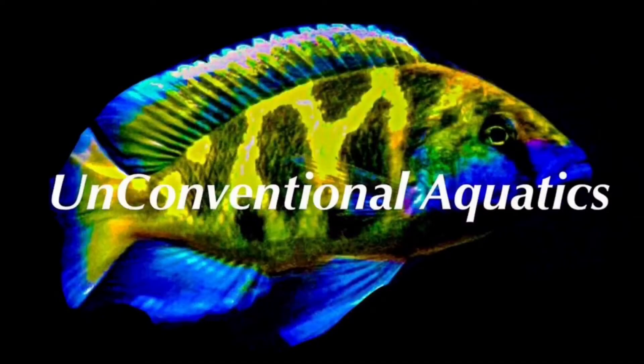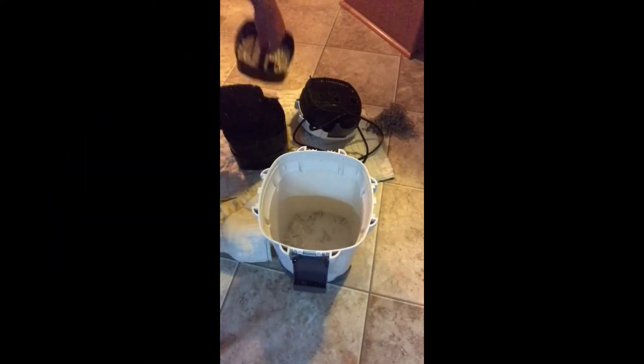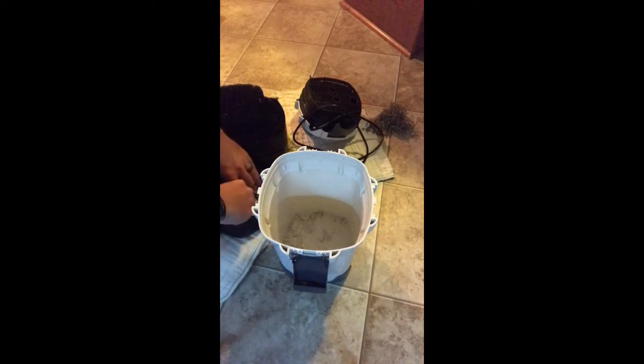What's up YouTube, my name is Anthony and you're watching Unconventional Aquatics. Alright, let's get into this — this is how I set my canister filters up for maximum performance.